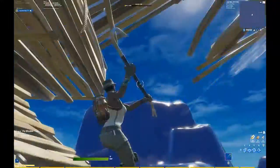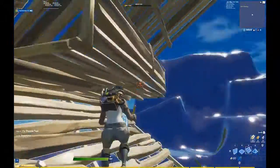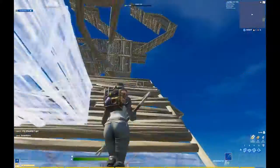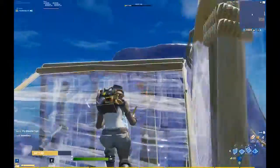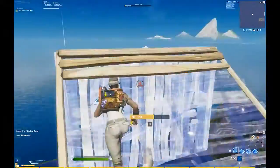What you're gonna want to do is jump up and then phase the ramp so that you can actually get on top of it. It's not one of the easiest moves to pull off, but I think it's a good move.